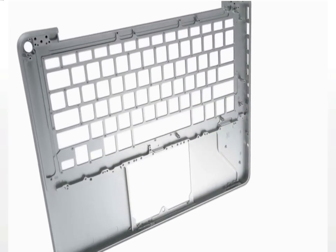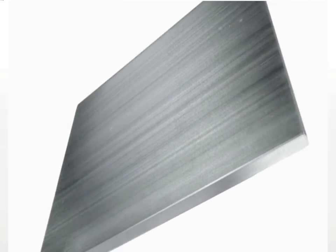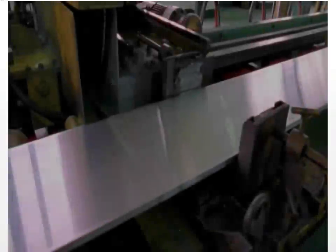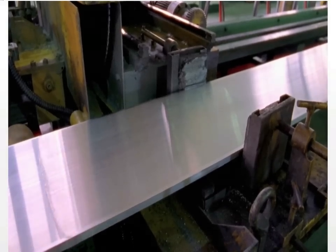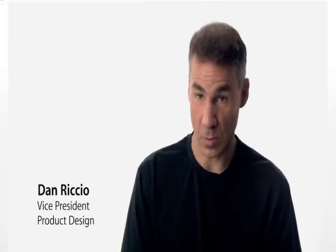The only way to make that one part was to machine it from a single piece of aluminium. Aluminum was the ideal choice for this product because it provides the thinness and lightness we want in a portable category, a great strength-to-weight ratio, and also provides some really nice options from a finishing perspective.